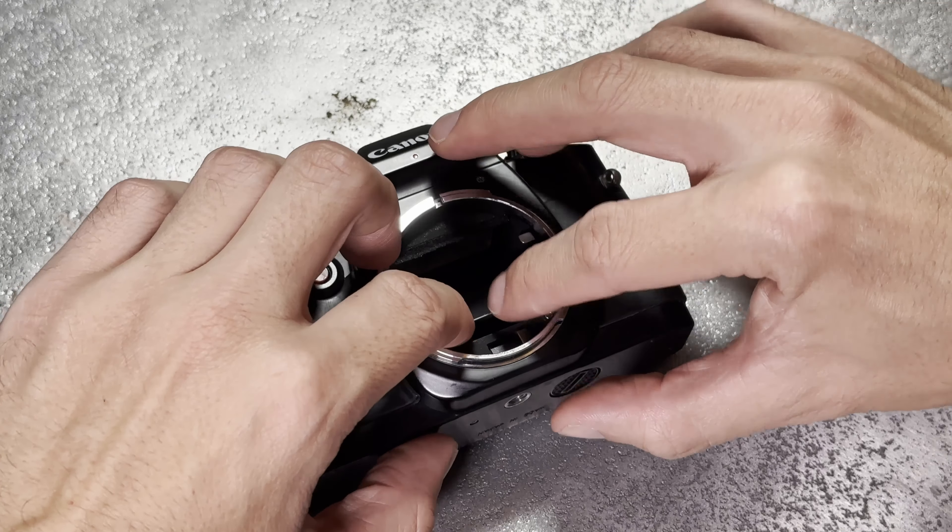One important thing — fixing the mirror is only half of the story. What I read on the forums is that this problem doesn't directly occur from shooting the camera. The problem of the glue failing has more to do with how you store your camera. If your camera has this issue, or even if it doesn't but it's the same model, when you store it lay it on its back. Because the mirror sits at a 45 degree angle, when you flip it on its back the mirror is on a downward slope, which means gravity will hold it in place no matter if the glue gets warm through the weather or not.